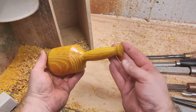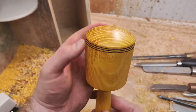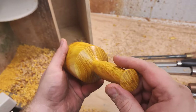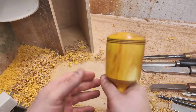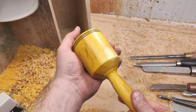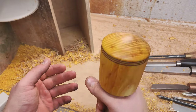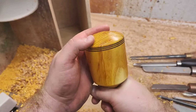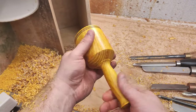Here is the end result. I just put a Clapham's salad bowl finish on. Really nice. I'm falling in love with osage orange. Although it's quite dusty and messy — everything is radioactive yellow. It turns great and it just has a beautiful chatoyance and a 3D grain depth.